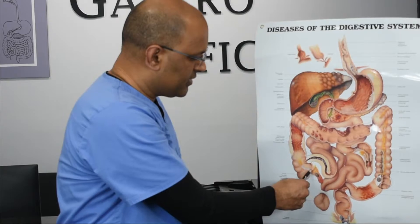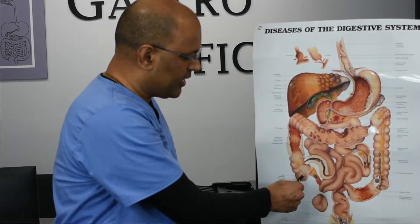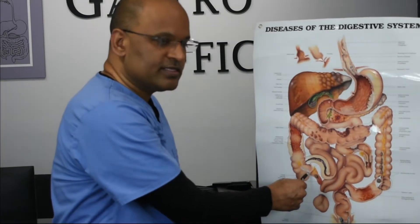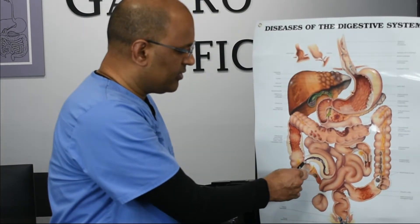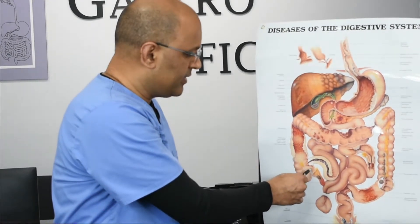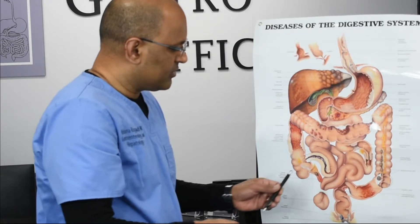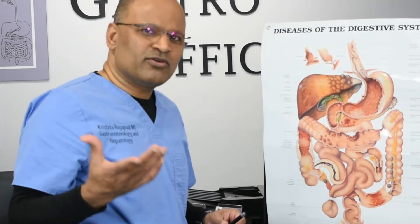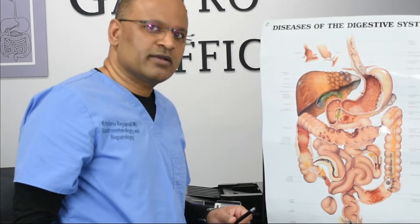We reach something called the cecum. You can see the appendix and the appendiceal orifice from inside, which marks the cecum. You can also see the ileocecal valve from inside, which is also visible when you're in the cecum. So what do we look for when we do this colonoscopy?